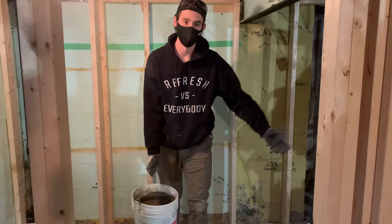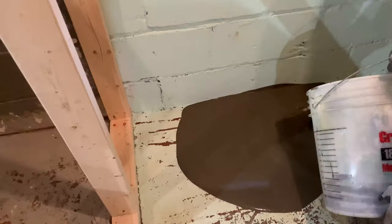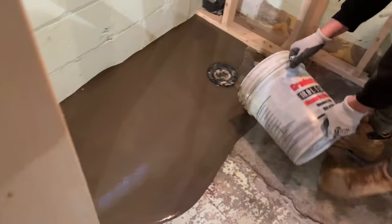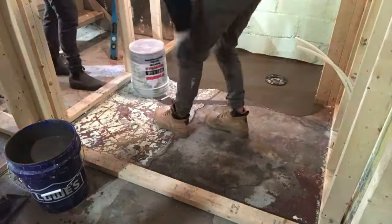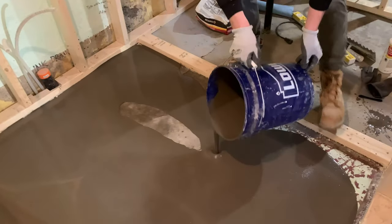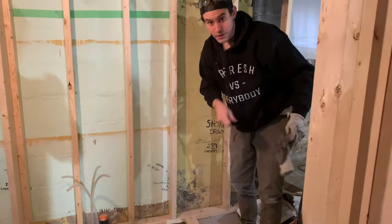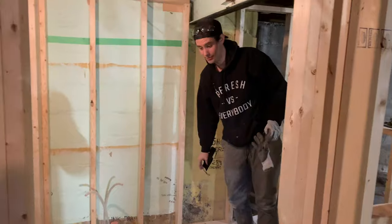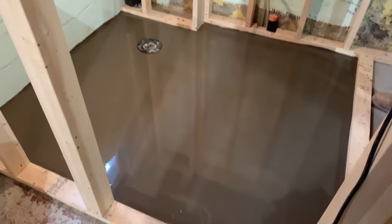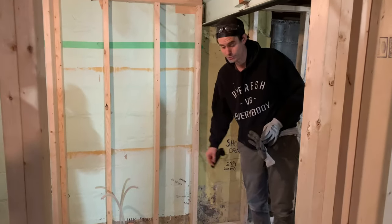Now you pour it down. Everything should be nice and level now. We're going to let that dry and then check it with a level to make sure everything's looking perfect. But so far so good — we'll clean up our buckets and four hours later we'll check on it.